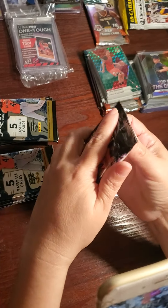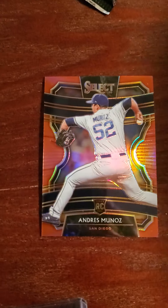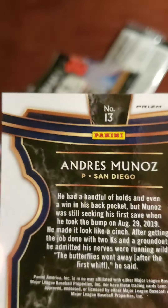So that's our first pack. This one's nice — a rookie card of Andres Munoz, it's an orange prism. It's a red prism and it's numbered to 199.